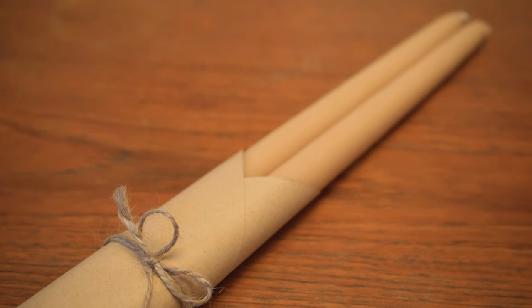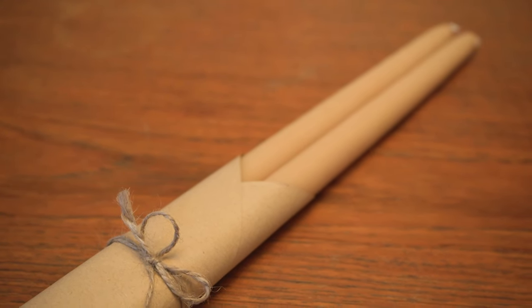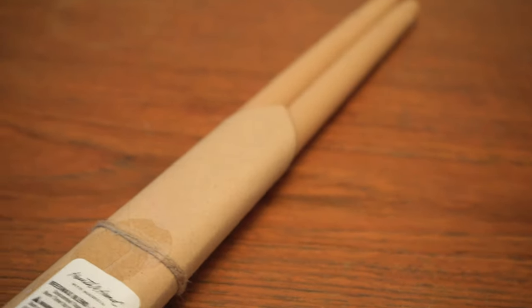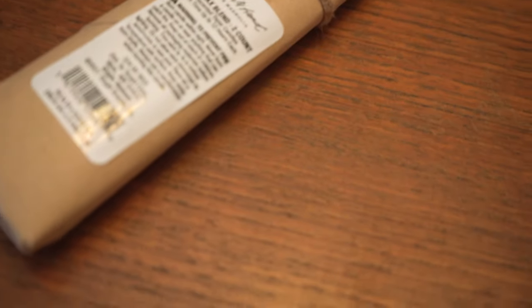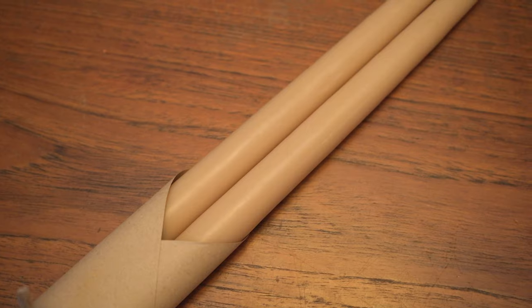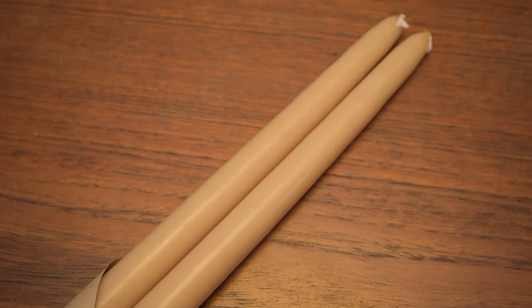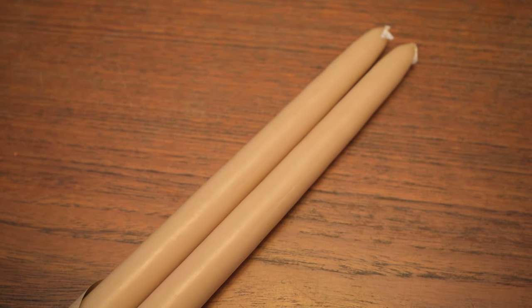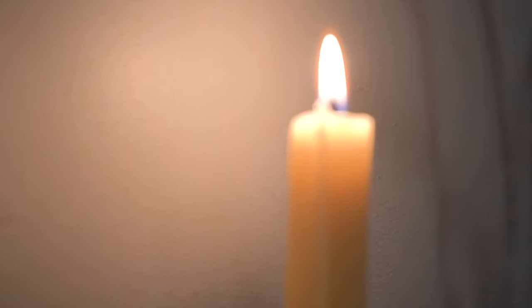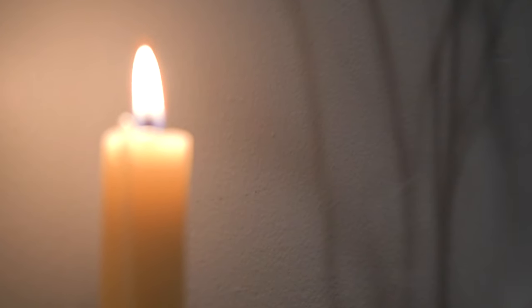These are natural beeswax candlesticks that you can find at Target from the Magnolia Collection, and they're already wrapped so nicely you probably don't even have to wrap them yourselves. You could also pair these with candle holders — I have some budget ones I found at IKEA, but there are also nicer ones you can get from Firm Living. I'll link that all in the description box below.